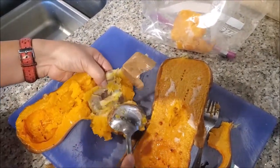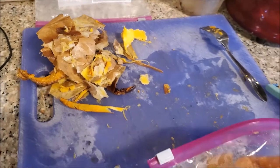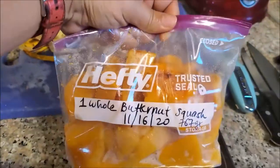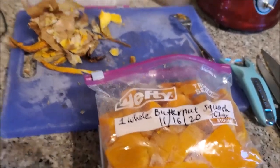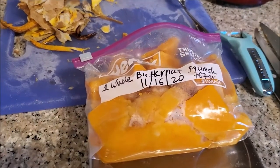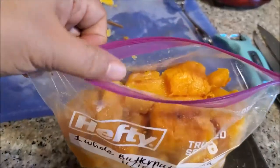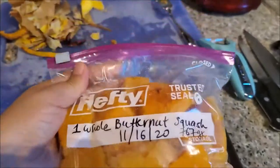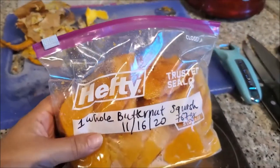It easily pulls right out. I finished de-skinning the butternut squash and placed it all in one bag — it's about half-full. I thought I might need two bags but one was enough. The whole butternut squash was about 767 grams. I put today's date on the bag. Once it's completely cooled off I'll zip it up and put it in the freezer.